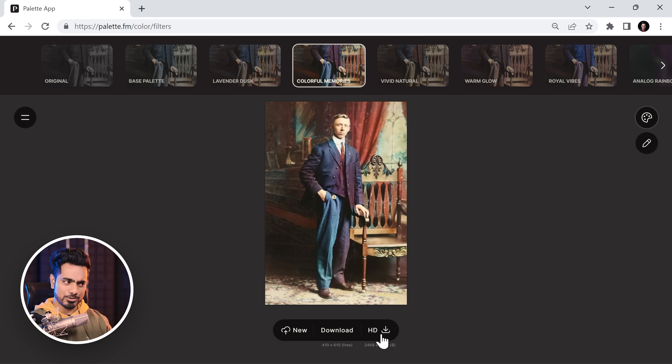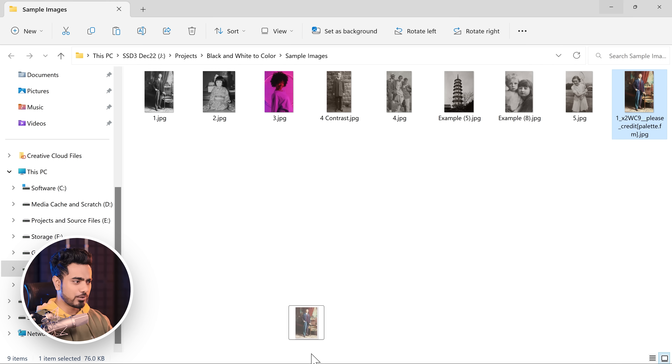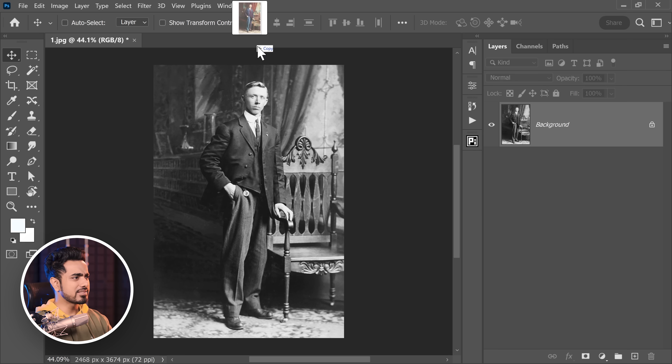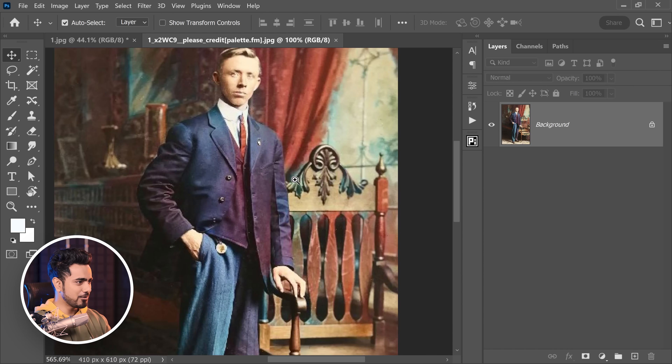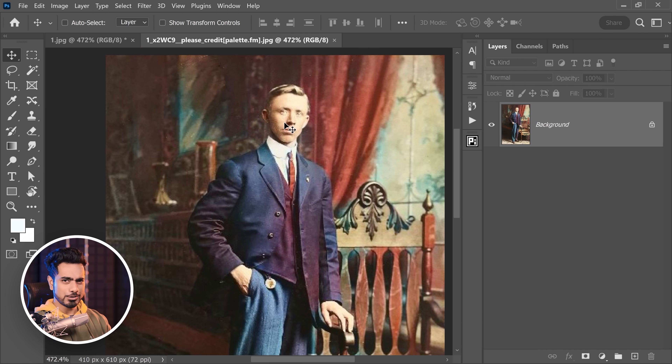Now, as you try to download the HD version, it just asks you to pay. So, how do we not pay? Well, just download the regular version. This is very low resolution — pretty unusable. However, the borders and the colors are useful.